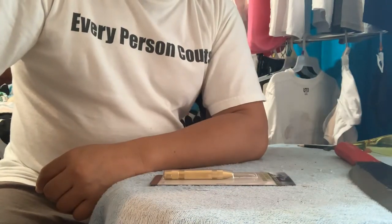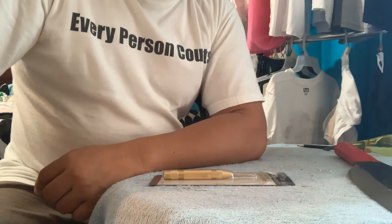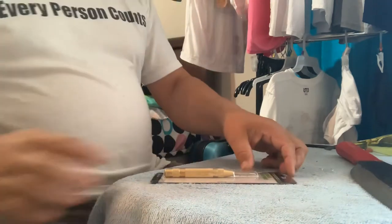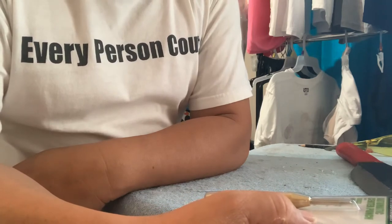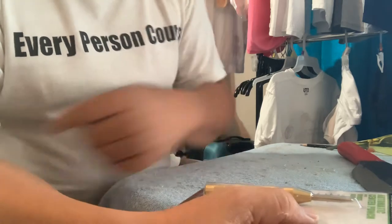Hi, welcome to my channel again. I'm back and I just want to review this Pittsburgh Pro automatic center punch with handle brush.